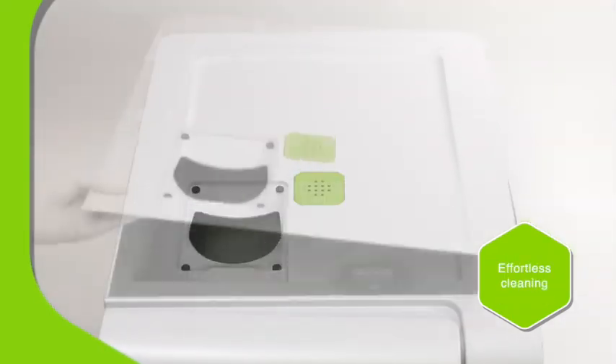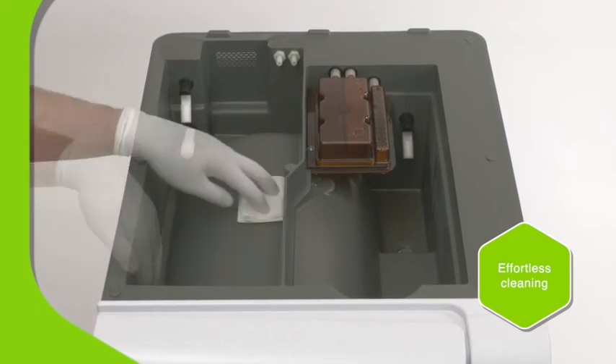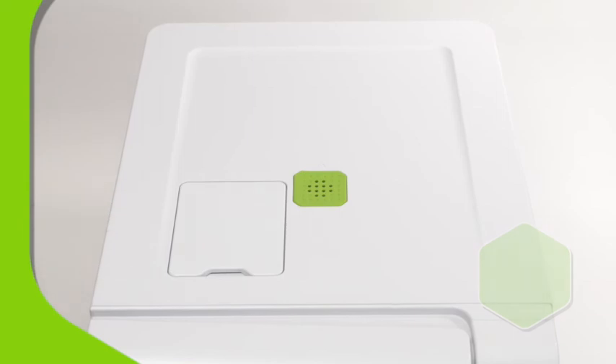The water tanks are easily accessible for cleaning without the use of tools — just another example of the high quality, user-centered design. No detail too small.